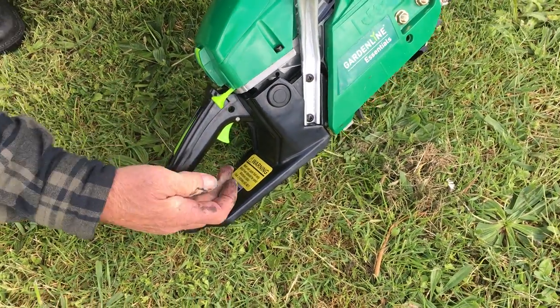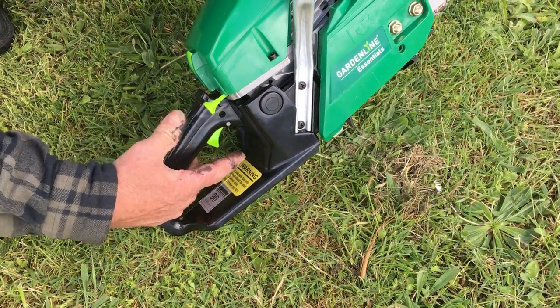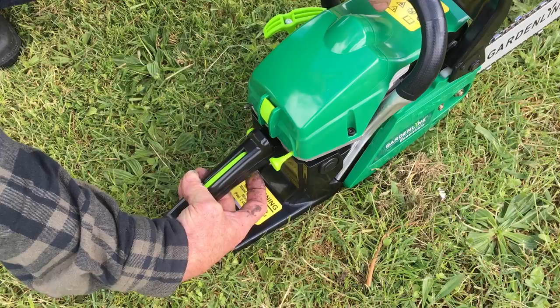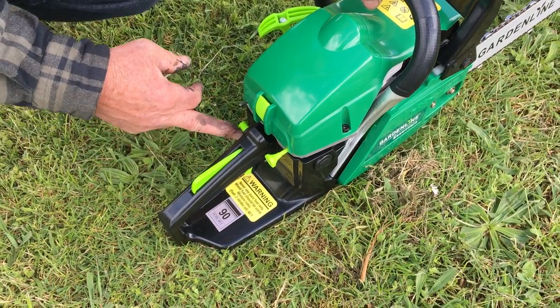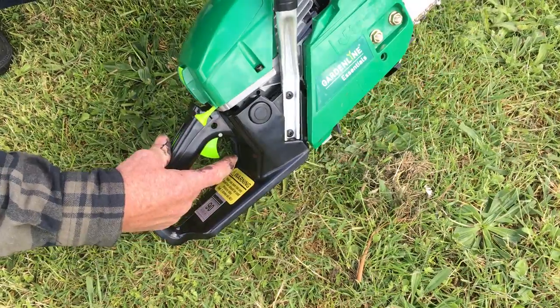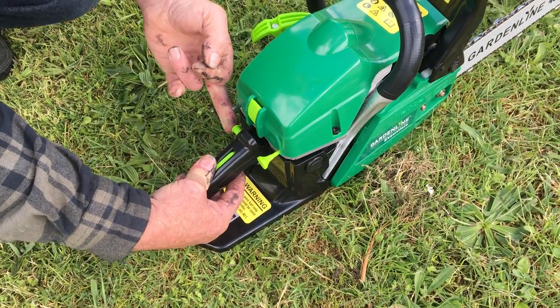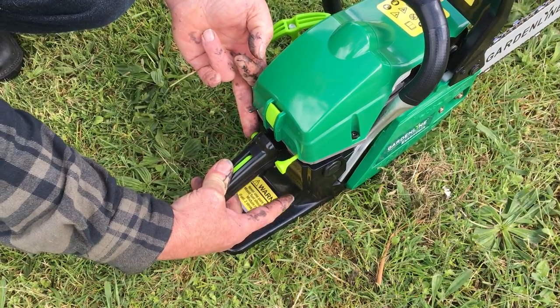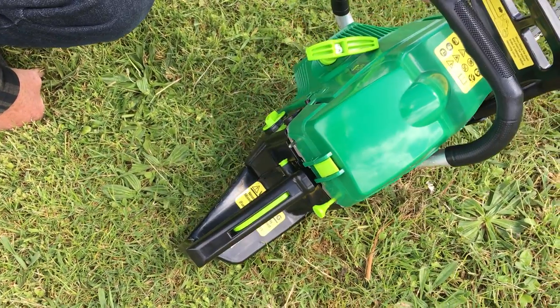To release it, it's only a matter when it starts, just to pull on the trigger like so, and the lock button disengages. So again: push it down, trigger on full, apply pressure to the lock button and slowly release the trigger, and it will jump into place and lock in.